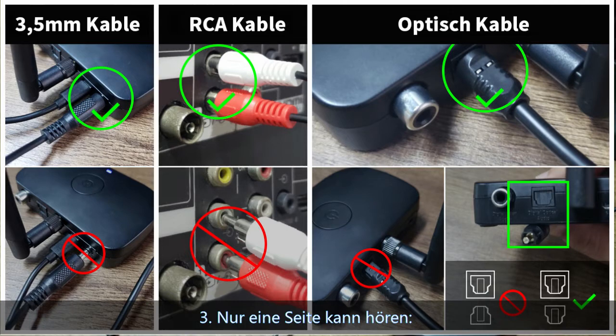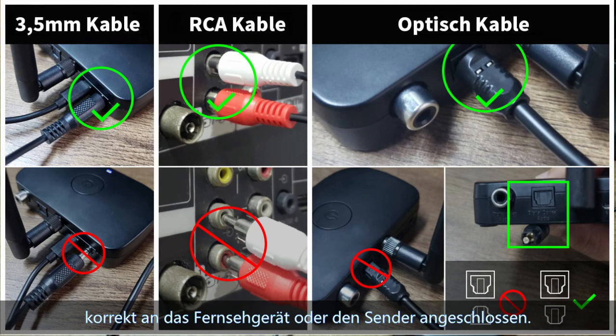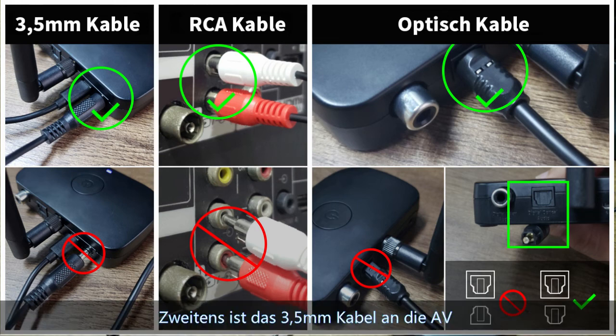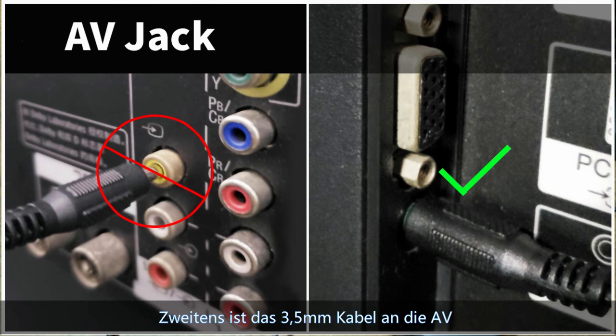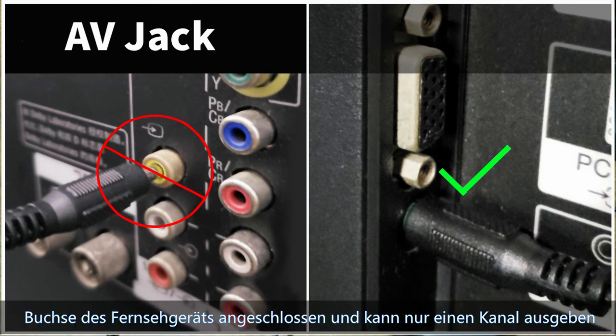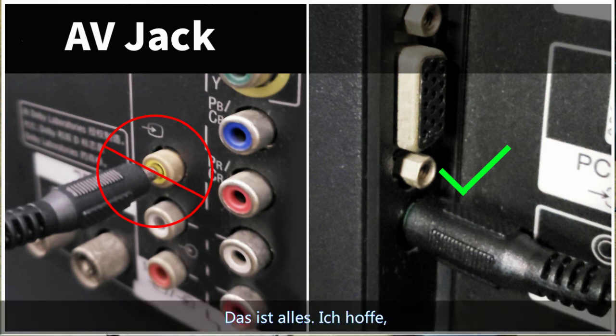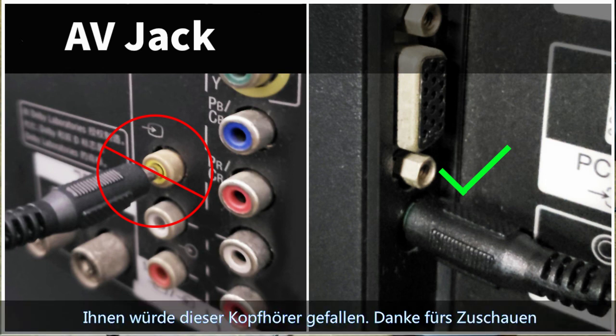Third, if only one side can hear sound: first, cables may not be plugged completely or correctly into the TV or the transmitter. Second, the 3.5mm cable may not be connected to the correct audio-video jack on the TV, and that jack may only output one channel. That's all. Hope you could enjoy the headphone. Thanks for watching.